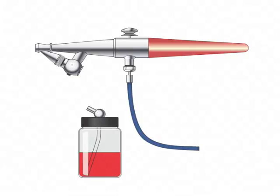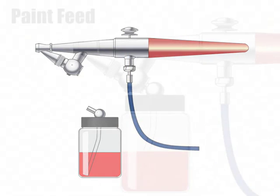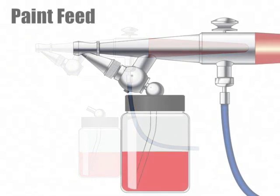Air volume is also controlled by the air trigger. Depress the air trigger all the way for a lot of airflow, and depress it a little for a little airflow. The air feed section of the airbrush requires little or no maintenance since air does not dry like paint does.